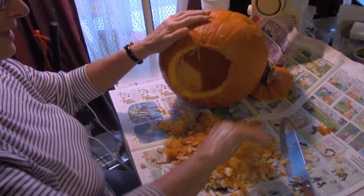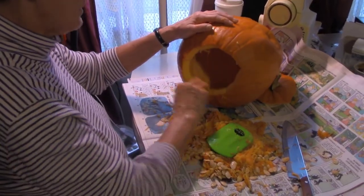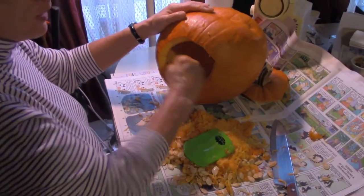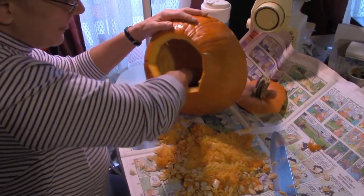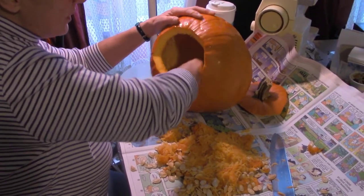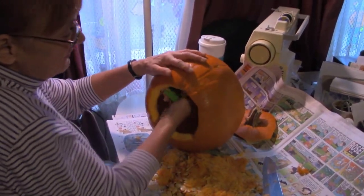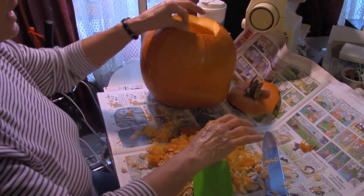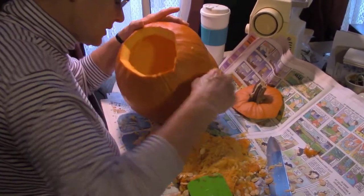You can still use a candle inside, or they have battery-operated lights that flicker like a candle — a lot safer, and they don't put off any heat. Something like that costs a couple bucks; they usually come in a two-pack.